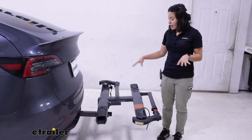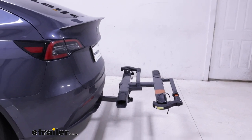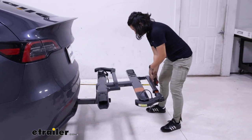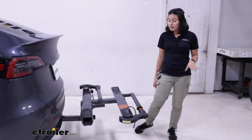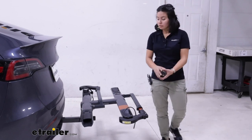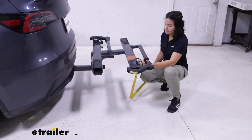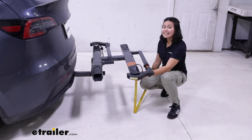Now let's talk about clearances here with our car. This doesn't sit out as far as the Kuat Transfer bike rack. Measuring from the bumper to the end of the Sherpa, that's going to be 31 inches — if you have a small garage where you need to park into a tight spot, this is a measurement to remember. You also have a shank rise on the rack, which is helpful because of where the hitch receiver is on our Tesla. From the ground to the bottom of the rack, that's going to be 18 and a half inches.